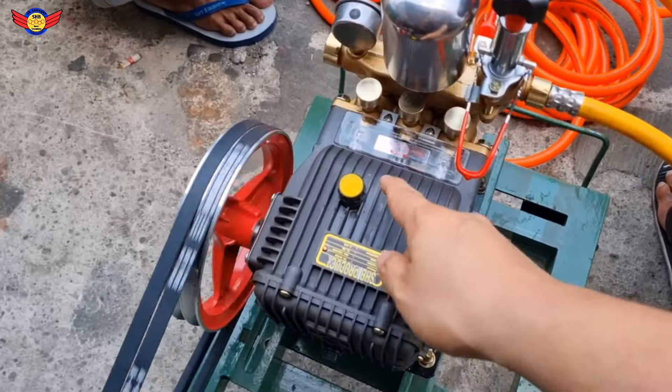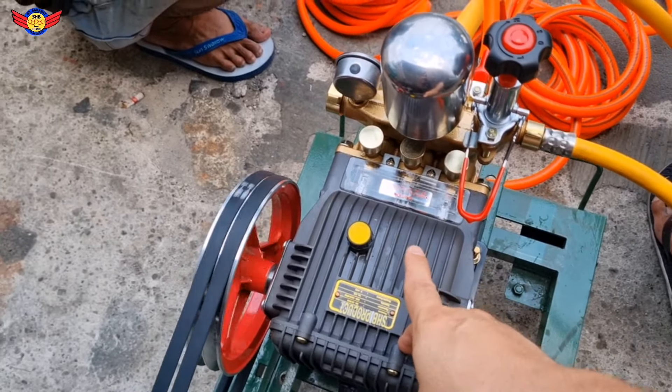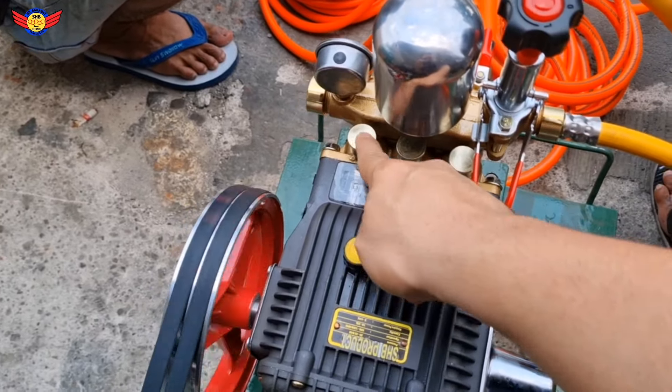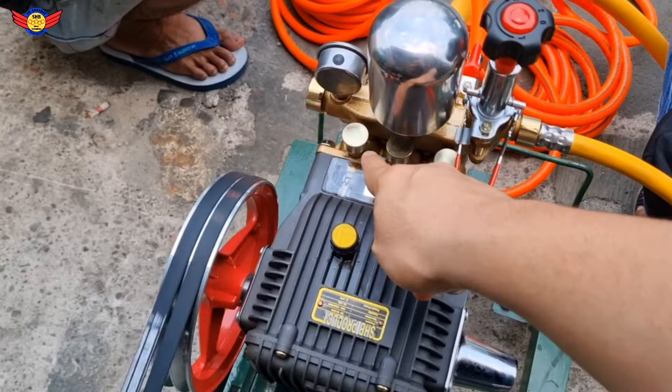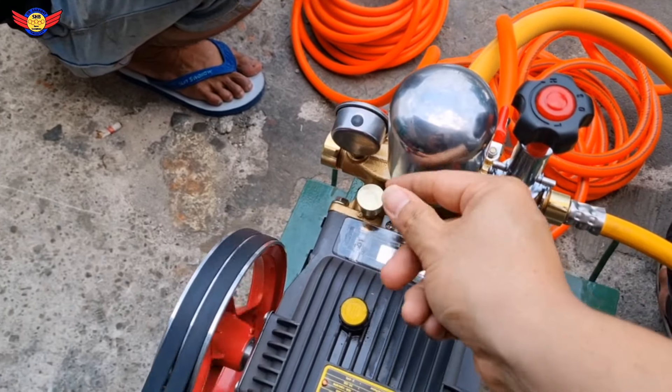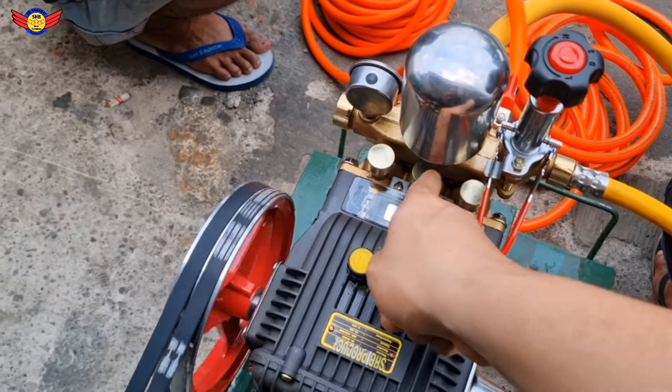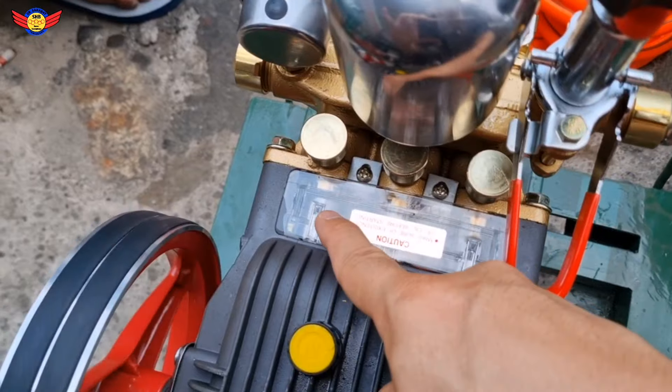Lalu seminggu atau beberapa hari sekali, tiga hari atau paling aman seminggu, di sini ada grease cup, tempat gemuk atau grease. Dibuka, ntar kemungkinan diteken. Habis itu tutup lagi. Nah, ini harus sering-sering diisi ya, supaya piston di sininya lancar ya.